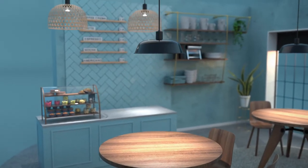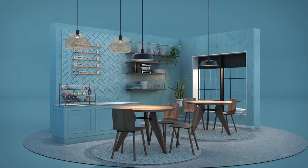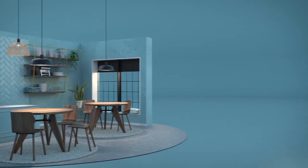From now on, your design lampshade can be combined with high lighting quality requirements.